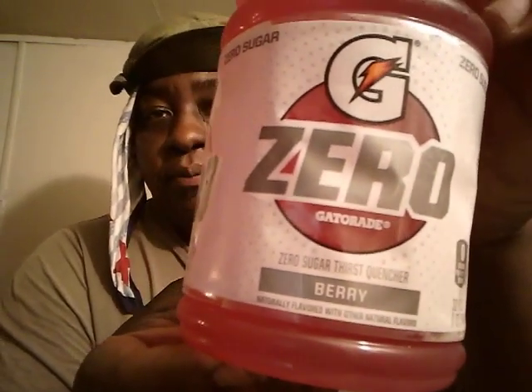As you know, it doesn't have any calories. The nutrition facts: no calories, no total fat, 160 milligrams of sodium, potassium 45 milligrams, total carbohydrates less than one gram, sugar zero, proteins zero. No further ado, let's get into what it's like.